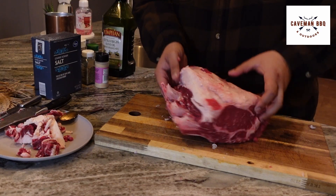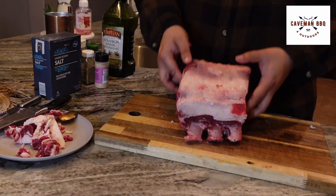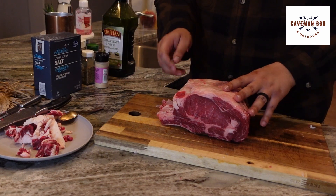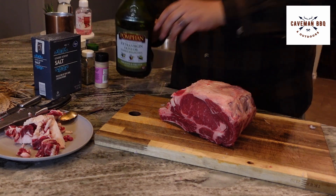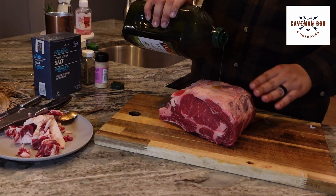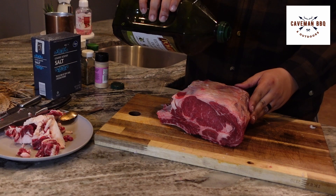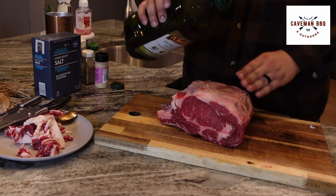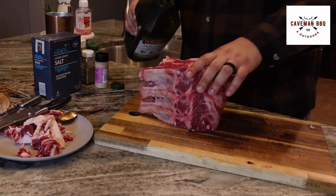Got this pretty cleaned up now — it's not perfect, but it doesn't really do anything, just a presentation thing. What we're going to go ahead and do is get this guy seasoned up. I'm going with an olive oil binder. You could do Worcestershire sauce — a lot of people do that — or you really don't have to do a binder at all. I just like binders. They tend to help the seasoning stick to the meat.